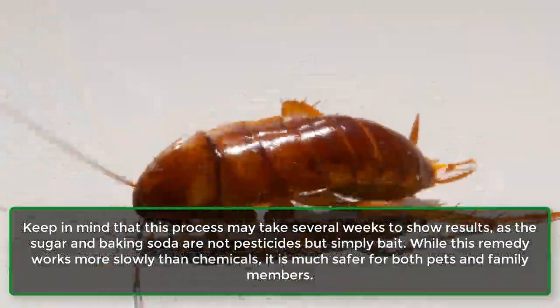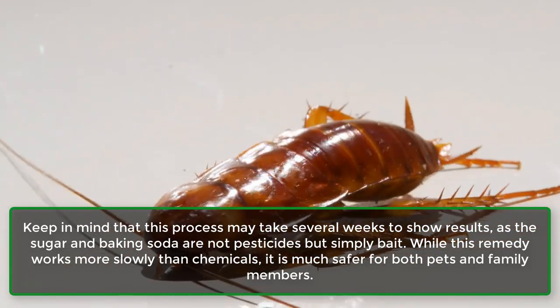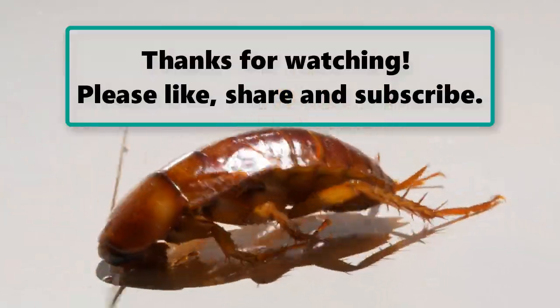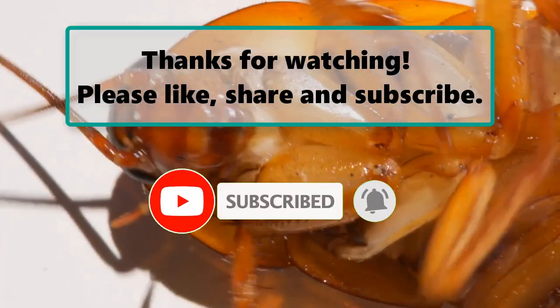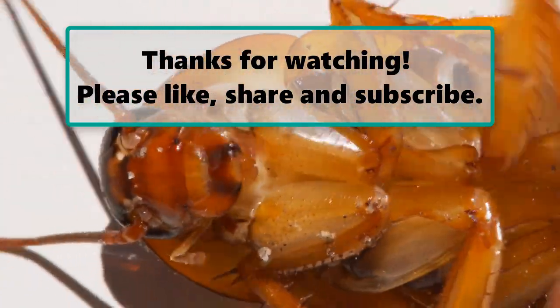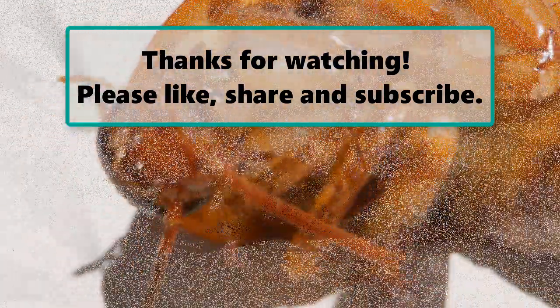Keep in mind that this process may take several weeks to show results, as the sugar and baking soda are not pesticides but simply bait. While this remedy works more slowly than chemicals, it is much safer for both pets and family members. I hope you found this video on killing cockroaches with baking soda helpful. If you did, please subscribe to this YouTube channel and don't forget to give the video a thumbs up.